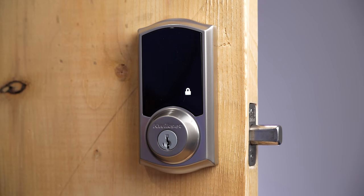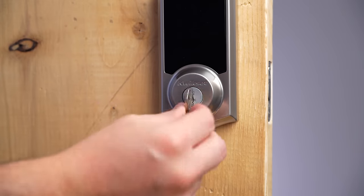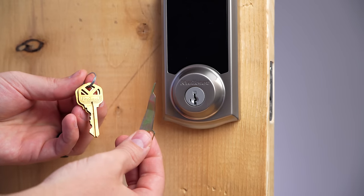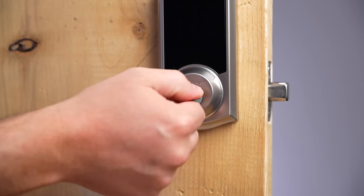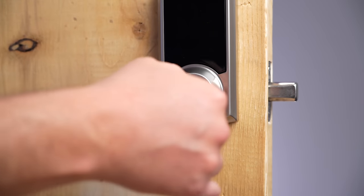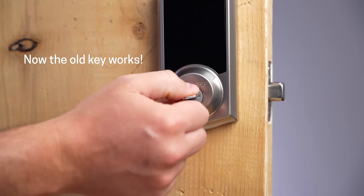Next is the Quickset 916, which also uses Z-Wave, so it has the same benefits like working with the Ring base station. But there's only one key reason to get this over the Schlage, and that's the physical key. If you already have Quickset locks around your house, you can continue using your old house keys even if you upgrade to this lock — you use the little tool included and it's extremely easy to rekey.